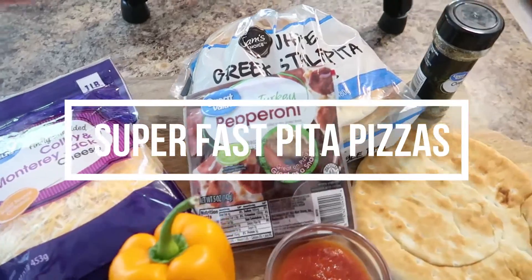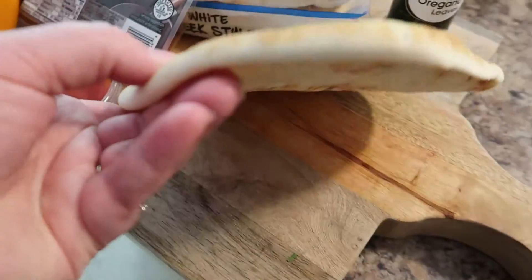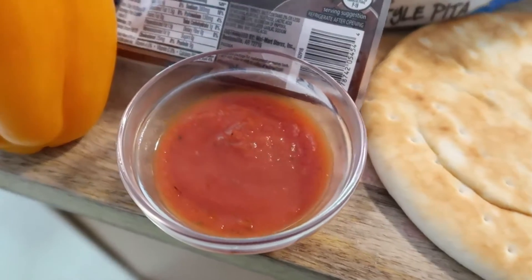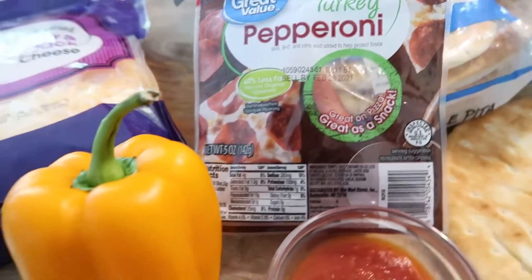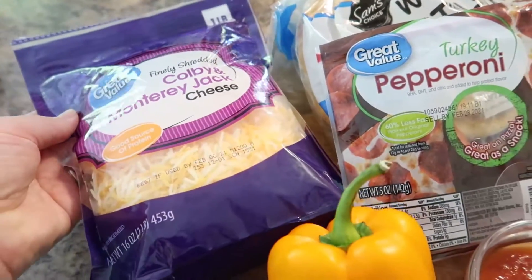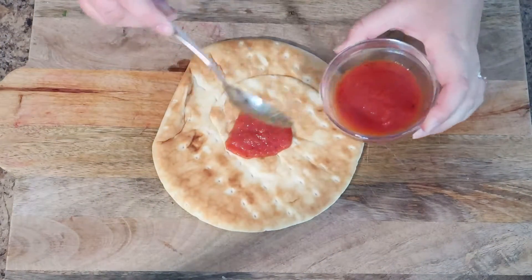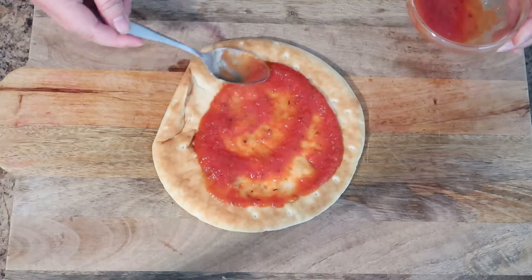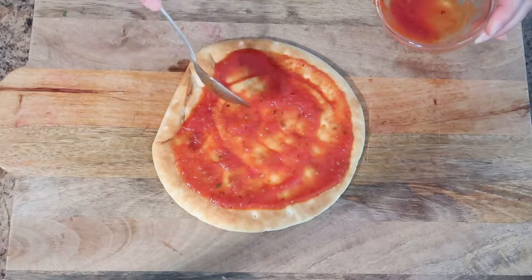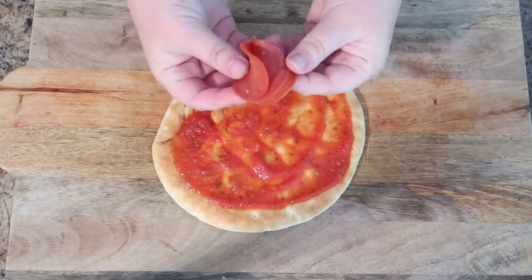Time for our third lunch idea: super fast pita pizzas. These are great when you're in a pinch. I love the Sam's Choice Greek style pitas — so soft and delicious. I'm using dried oregano, marinara sauce, turkey pepperoni, a little orange bell pepper (optional), and a blend of Colby and Monterey Jack cheese. You don't have to pre-bake the pita — add a couple tablespoons of sauce. This comes together in under 10 minutes and is a great use for whatever you have in the refrigerator.